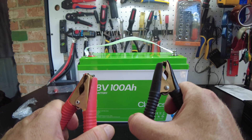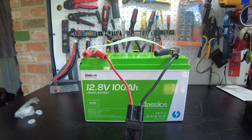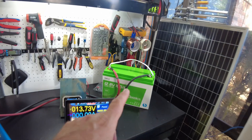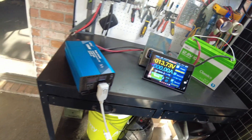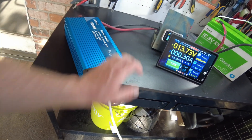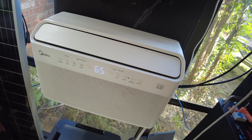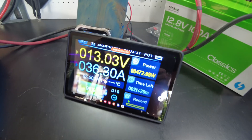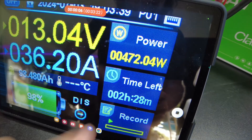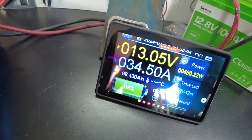Let's go ahead and charge this guy up and then we'll do a capacity test. The battery is fully charged now. I've got my shunt hooked up. Let's go ahead and turn the inverter on, and then we'll turn the air conditioner on. We are starting to pull power. It looks like we've settled in around 470 watts, pulling about 34 amps.